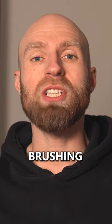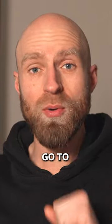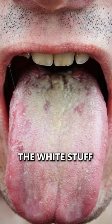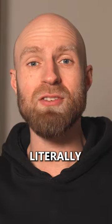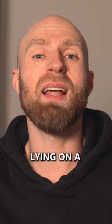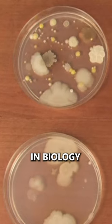This is why you need to start brushing your tongue. Go to a mirror right now and stick out your tongue. Do you see the white stuff that's on there? That is literally a layer of bacteria lying on your tongue, just like the bacteria lying on a petri dish in biology class.